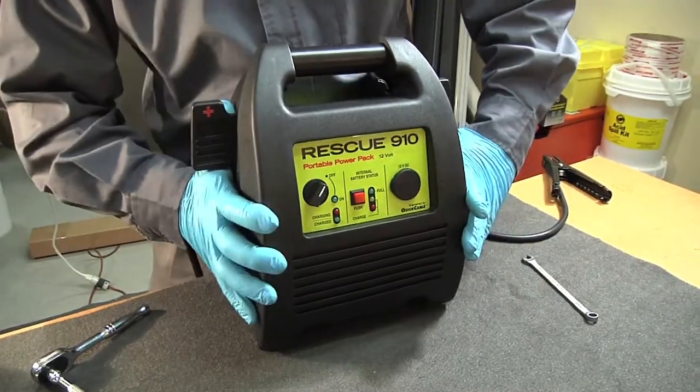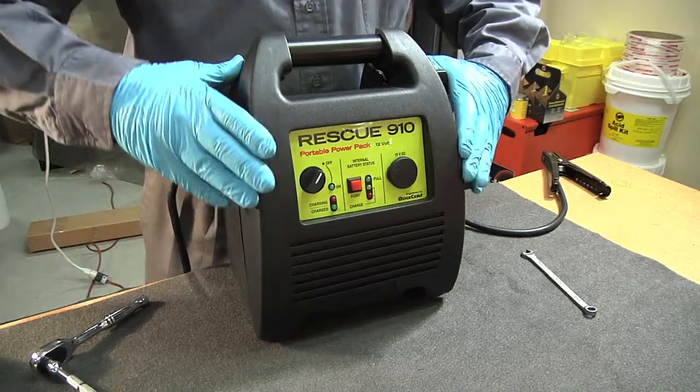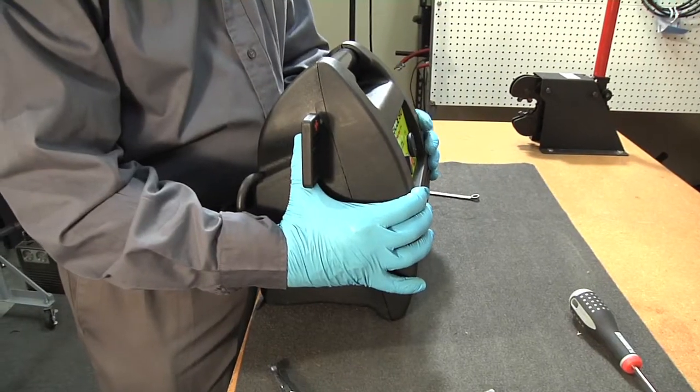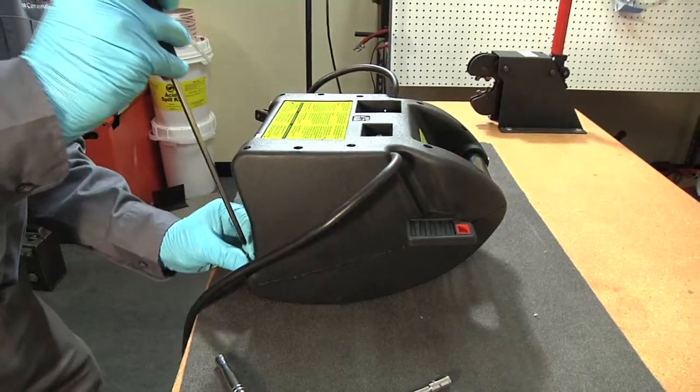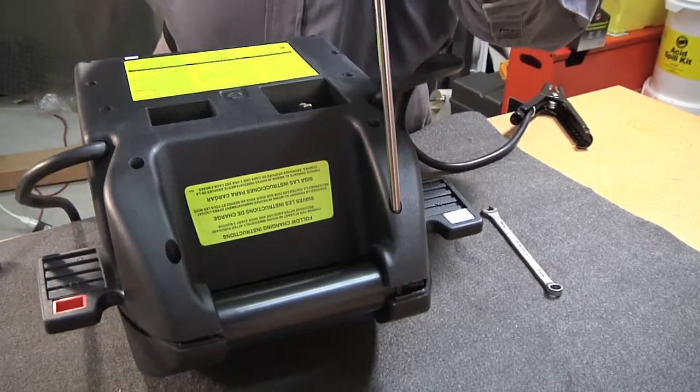Carefully rejoin the shells. Make sure all wires and cables are completely inside the unit case. Secure the case with 12 screws, starting with the bottom two screws and then the top two screws.